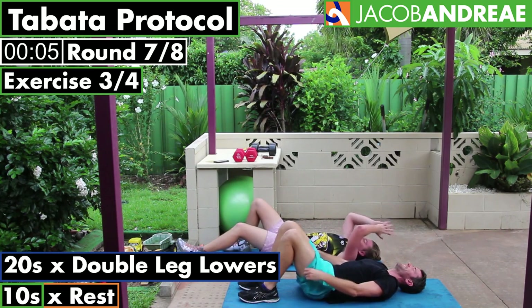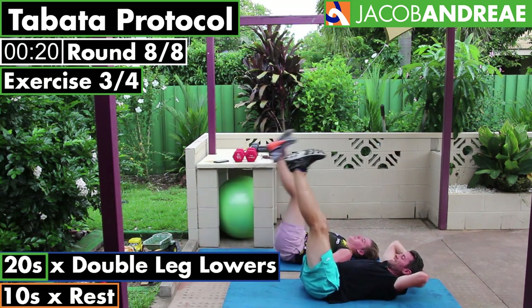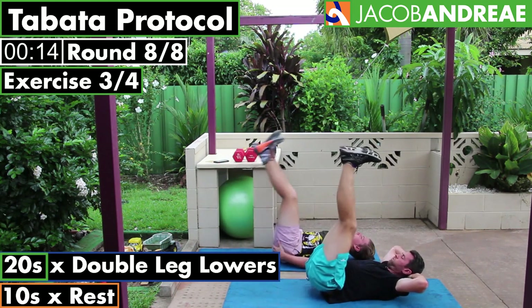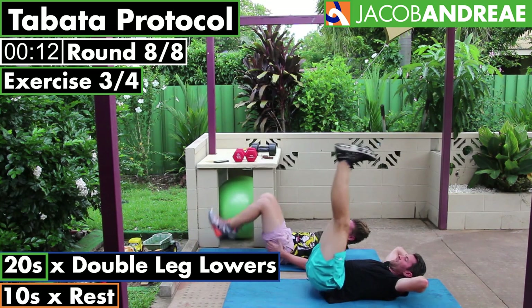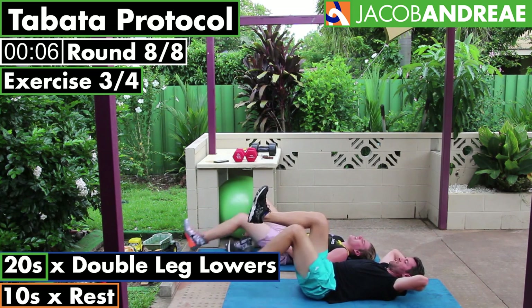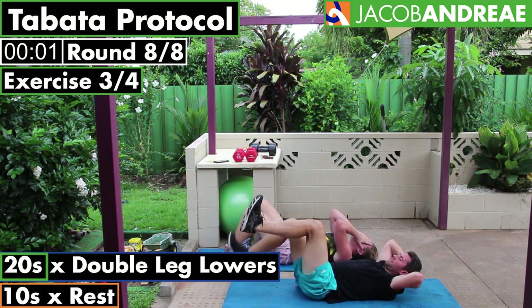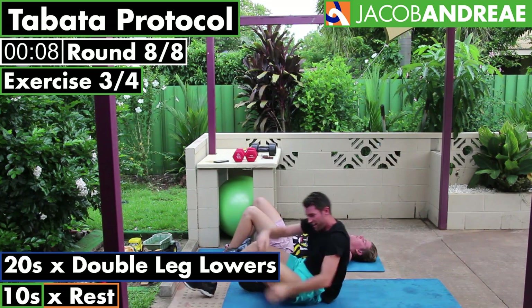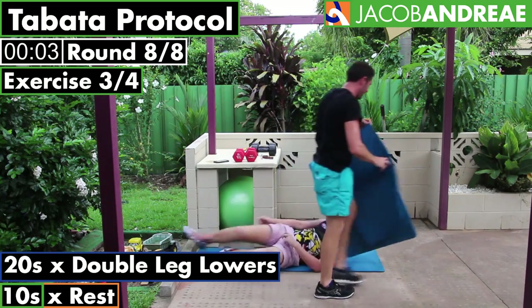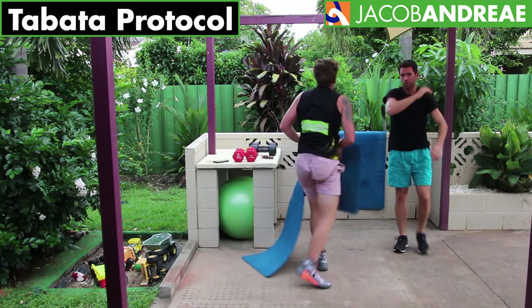This must be the last one. All righty. Putting your knees and doing them individually if you need it to be easier — that's where I'm going. Keep your lower back flat. And done — we're done! Well done, good work.